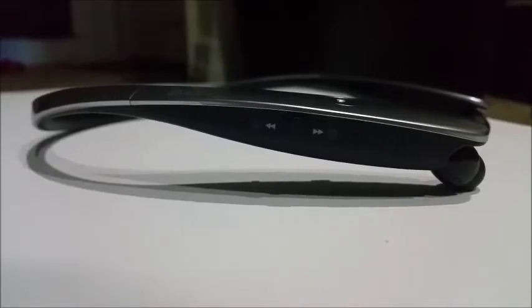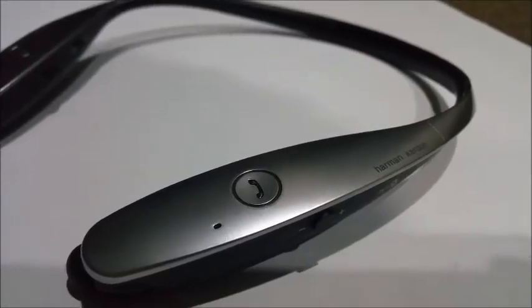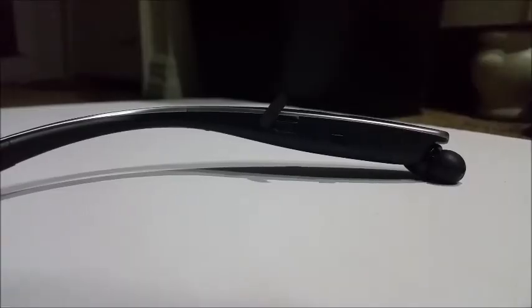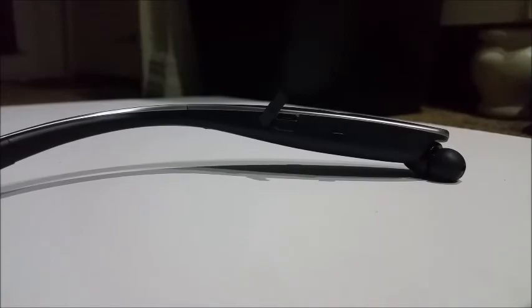On the outside part there is a music control button. On the other side is the phone button to answer calls and the microphone. On the side of this button on the neckband is your micro USB charging port and notification light. On the outside of the neckband is the volume control button.